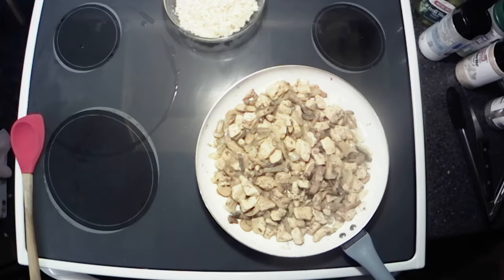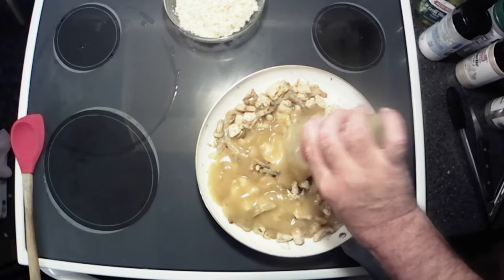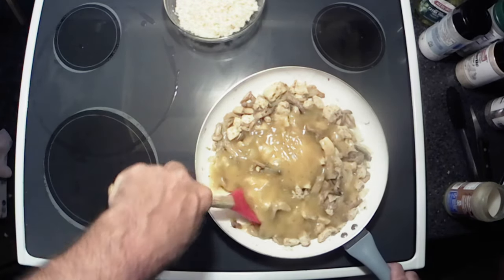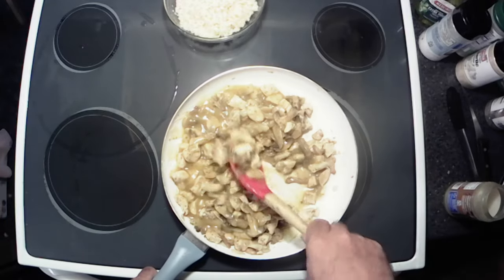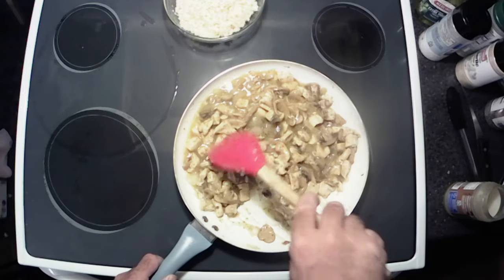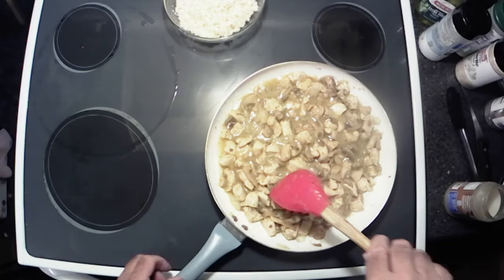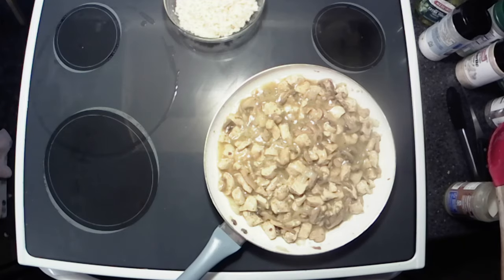Alright y'all, that liquid's all basically cooked out of there, so now we're going to add our gravy. I do have another jar of this on standby in case this isn't enough, but I think that's going to be plenty. We've got our cauliflower rice — or riced cauliflower, whichever way you want to call it — going back there. Now we just need to get that gravy to warm up and we'll be eating good. I'm going to throw the lid back on for a couple minutes, let that warm up, and we'll come back for the taste test.